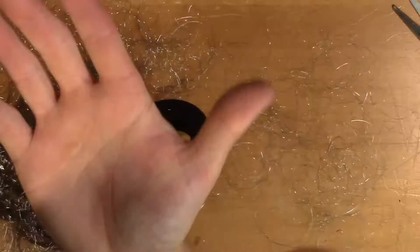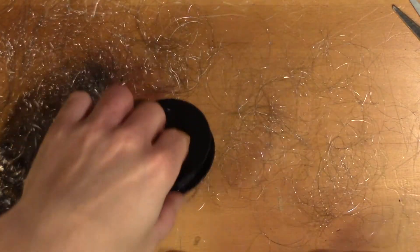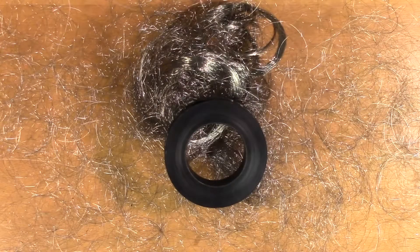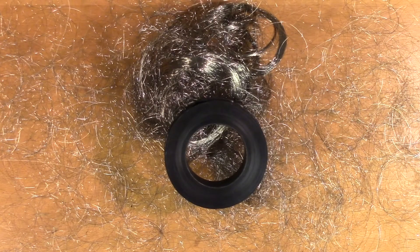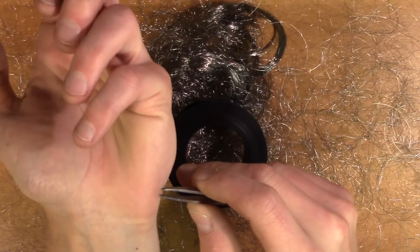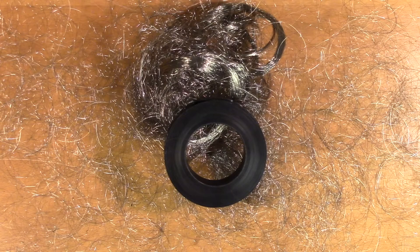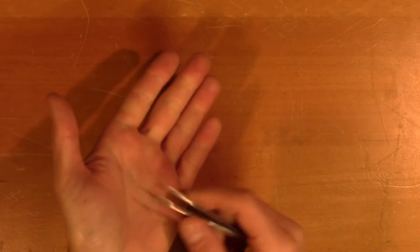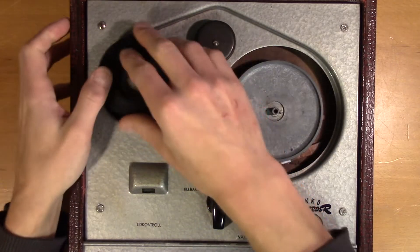Well that was totally not worth it. I'm not doing that again. So if you have a tangled wire spool, throw it away. Pulling pieces of talking wire from your skin is not that fun. Well, now it's done, let's collect the leftover wire.